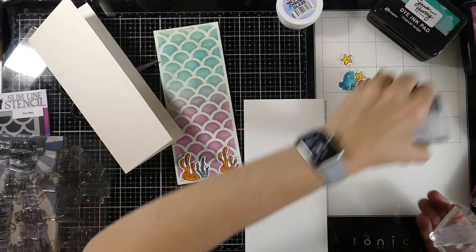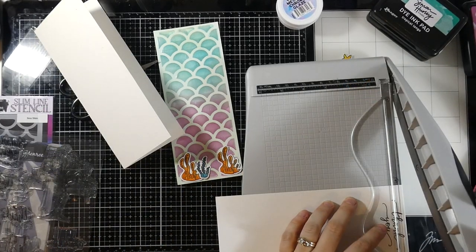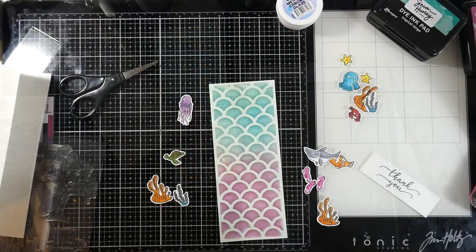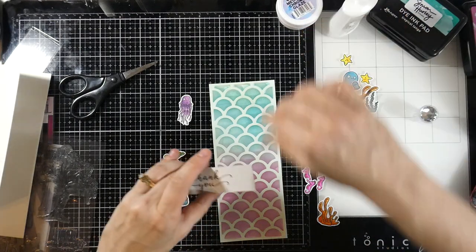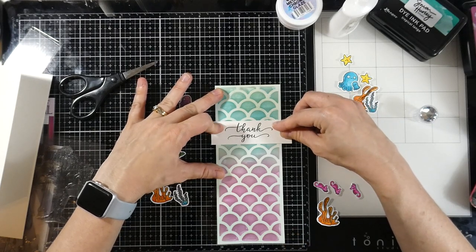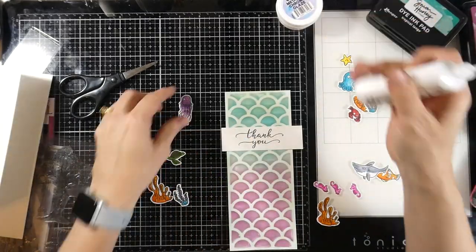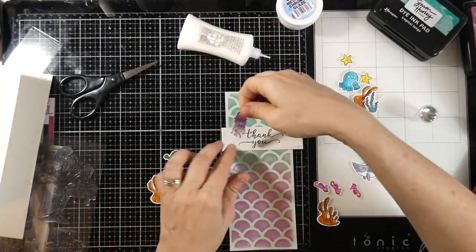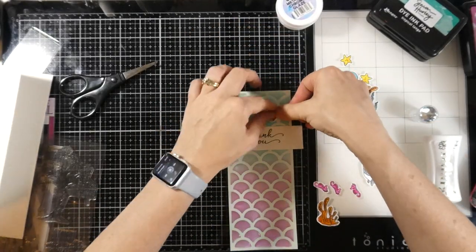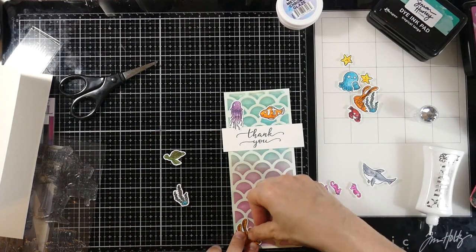Now I'll stamp my sentiment. My go-to for thank yous in the Brutus Monroe line is the Tree of Thanks stamp set — it has so many different fonts of 'thank you.' I'll trim that down, leaving it a little longer than my card base so I can center it properly on my glass mat. Then I'll start adhering all my little pieces with liquid glue to the front of the card panel. That background is so fun and the orange really pops.